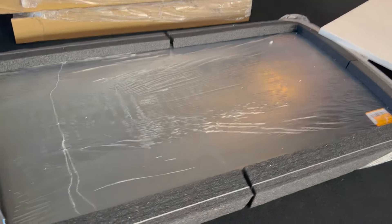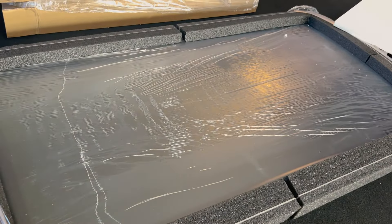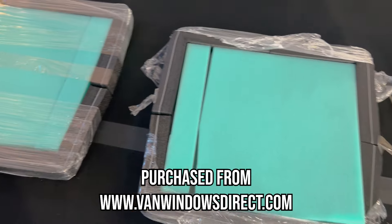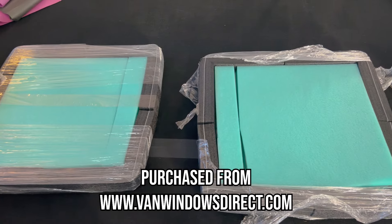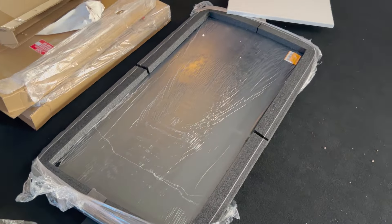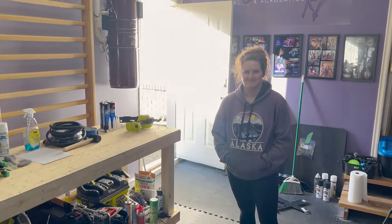Here we have the main sliding door window that we're going to install today, and then we have these two rear windows that are gonna go on the back door. Maybe we'll get to those today, maybe we won't — let's focus on this one first.